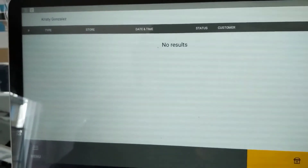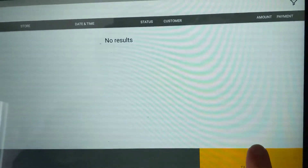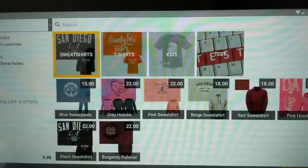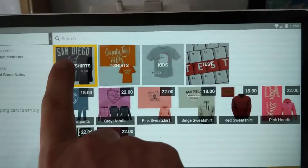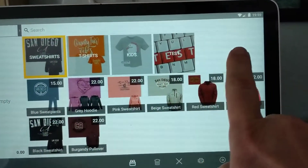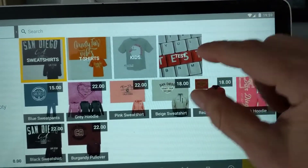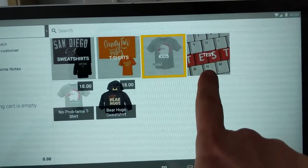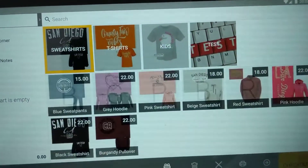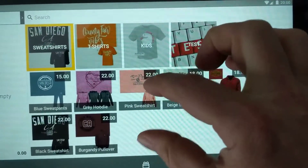This is where we would see our open orders if there were any. To get to our menu, we press the takeout button, and that takes us to the menu screen. Categories go across the top — there can be multiple rows — and as we tap each category, it shows the items within it. There can be many items, and the buttons can be made smaller as well.